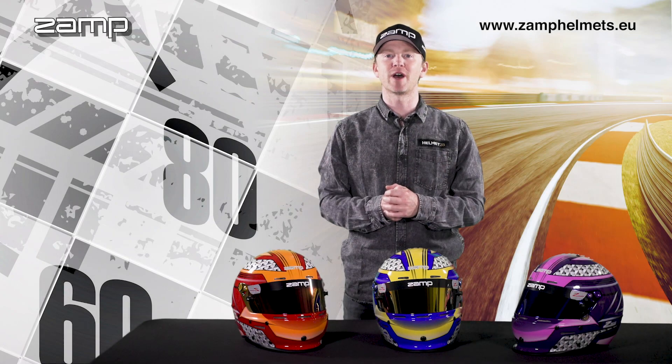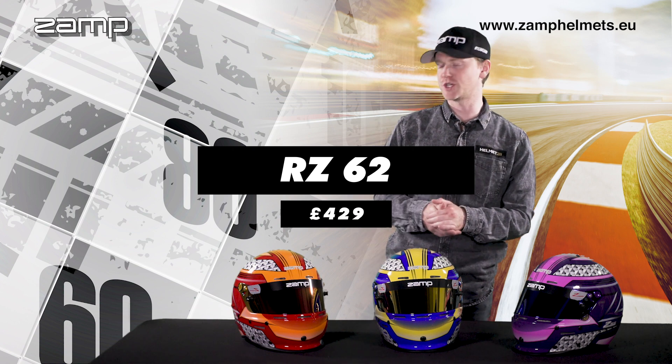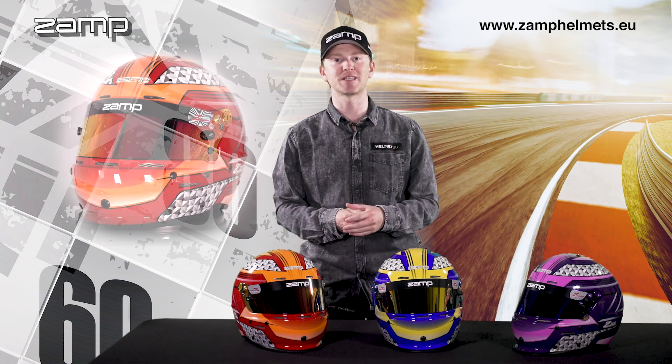Hi guys, George Richardson here from ZAMP Helmets, and today I'm going to show you the RZ62, which is a Snell 2020 homologated helmet.